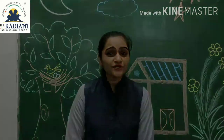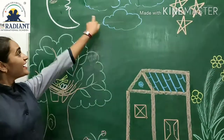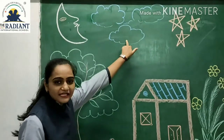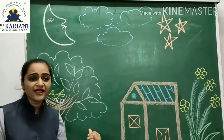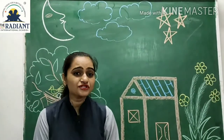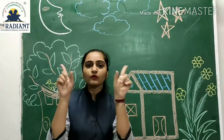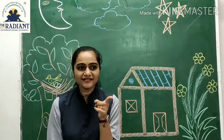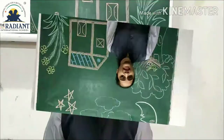Ok friends, so what pictures did you see? Moon, sky, stars — very good. So friends, what do you think about it? House! Who will make a craft paper house?